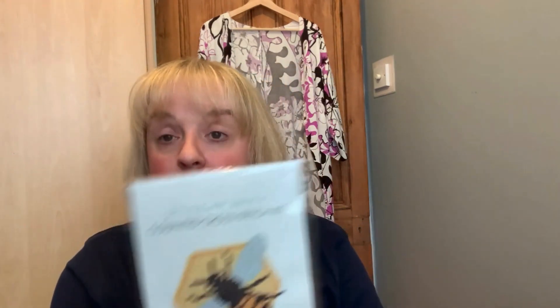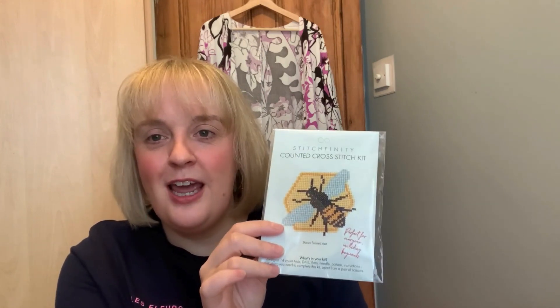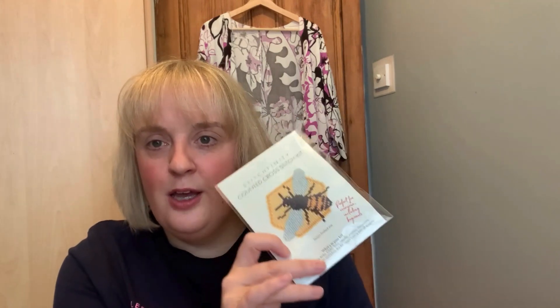This I was really intrigued by actually — the cross stitch. I've never done cross stitch before, and it says perfect for everyone including beginners. I'm over the moon that it's a bee because I'm from Manchester, I live in Manchester, and the busy bees are kind of our city's motto — they have been since the Victorian era. So I'm looking forward to trying that.